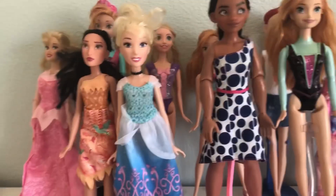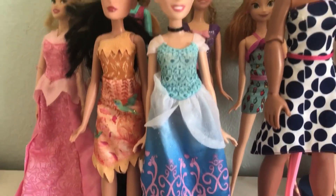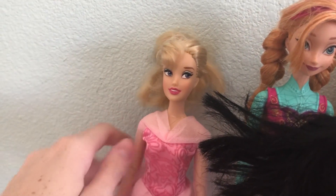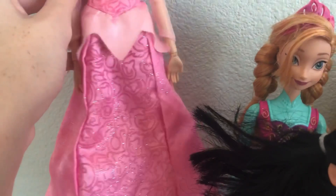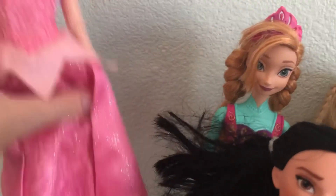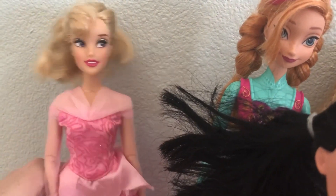Most of these are on doll stands, but some of them don't have any because I don't want to get all my doll stands out. Over here we have Aurora. She is from the Disney Store. She's like 4 years old, in her original dress. I don't have her shoes at the moment. Her hair is just in a ponytail but could use a little conditioner, it's really dry.